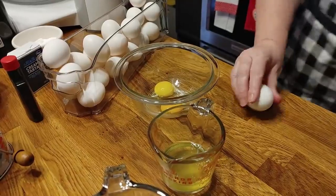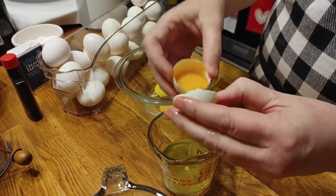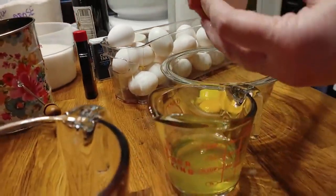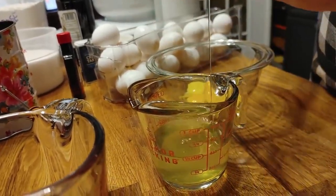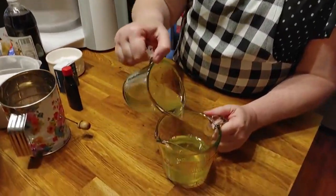The first thing you're going to do is crack a lot of eggs, because you're going to need one and a half cups of egg whites. So you're just going to separate them out. These are large eggs, and it took about 13 eggs to get that much egg white. So use large eggs — it's going to take around 12 to 13 eggs to get the full one and a half cups of egg whites.